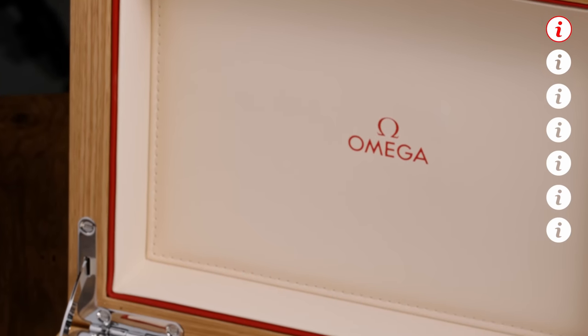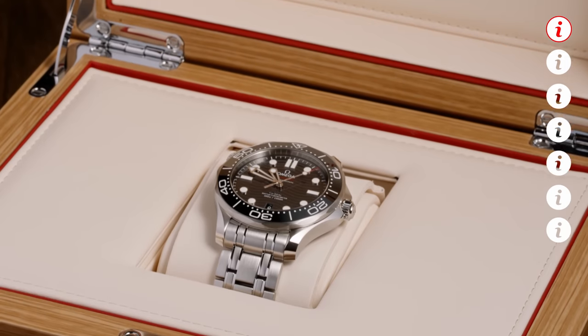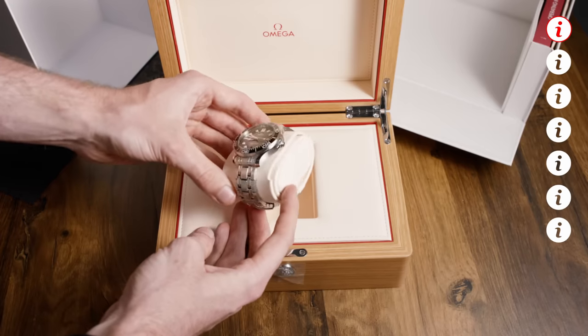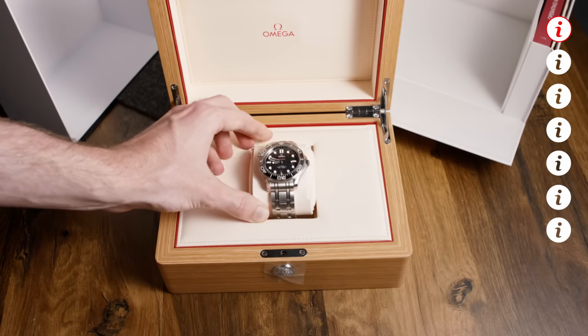On the inside, we find cream-colored leather or faux leather. The watch sits nicely on top of its own little pillow. Those metal hinges on the inside are a nice design feature too. All in all, this really is a high-end box in terms of watch boxes within this price range, and you usually end up with a lot less than this.